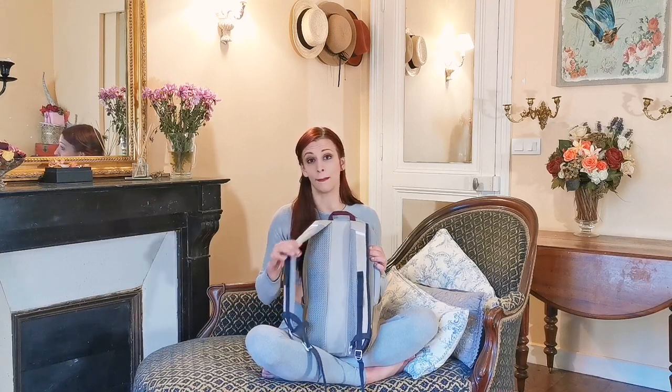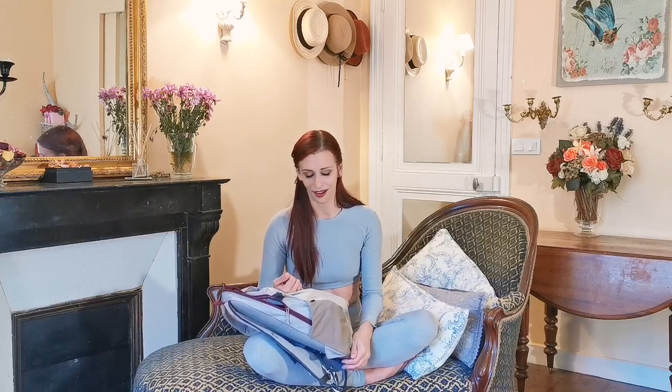I generally go for a backpack because it's nice — if your shoulders are tired after you've been in the air for a long time — to be able to use both shoulders. It's also just better for your back, and if I have a burn on one shoulder I can just choose which shoulder I want to put it on.